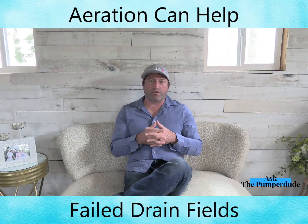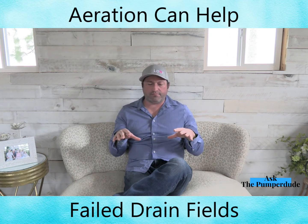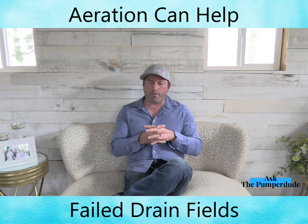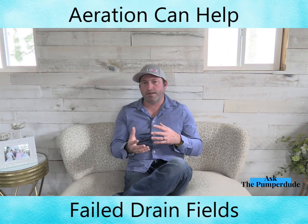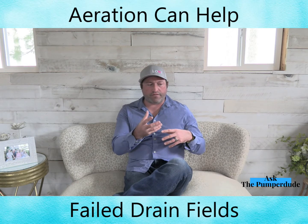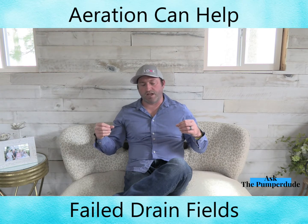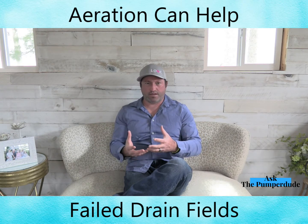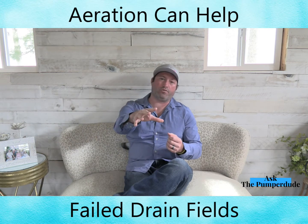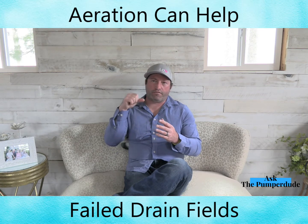Aeration has been a real helpful tool for some customers. The basic explanation is it's basically like a fish tank bubbler — air is being blown into the tank, which is going to introduce oxygen into the water that gets pushed down the line to the drain field, forcing that oxygen into the system.